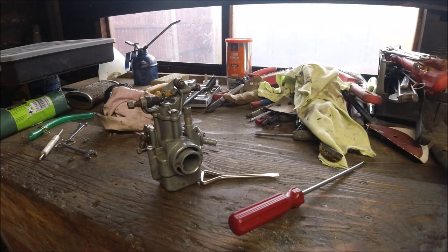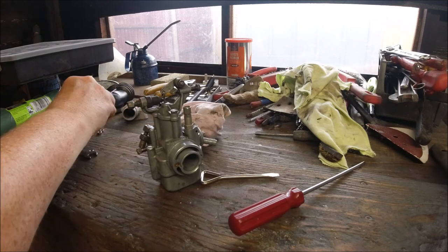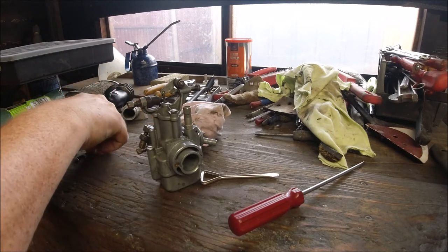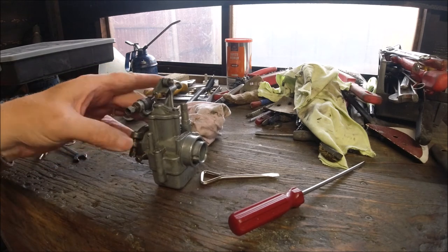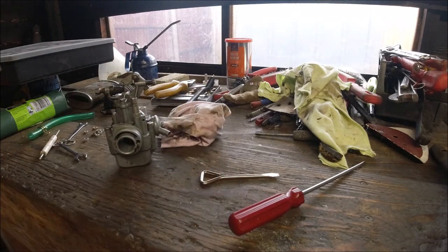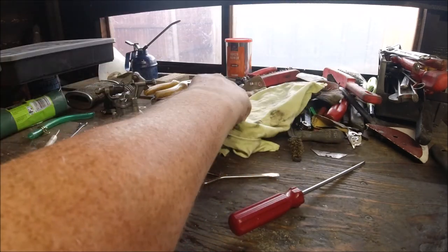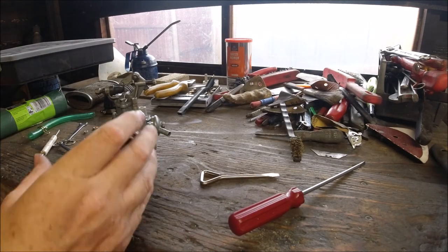The 30mm Dell'Orto PBH carbs work the opposite way around, and a lot of people get that wrong — they screw them all the way in thinking they're leaning it off and they're not. It's back to front basically.